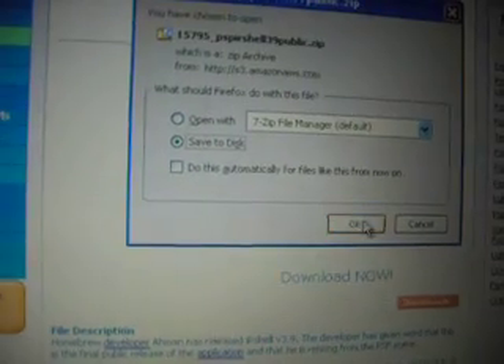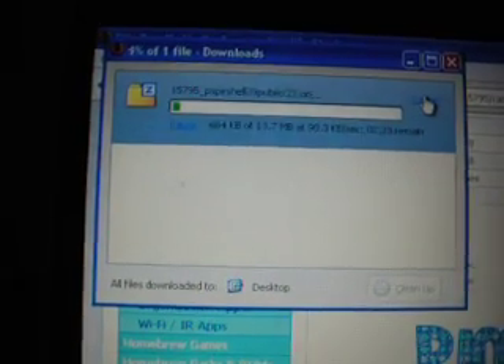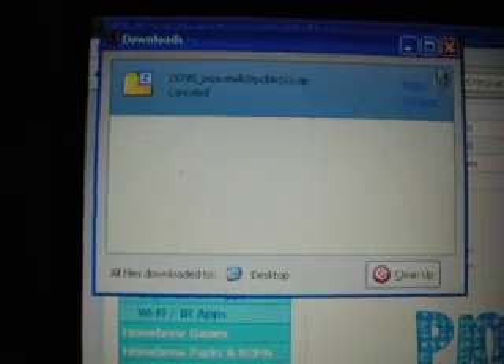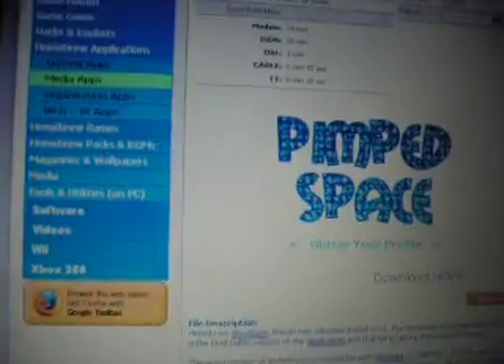It shouldn't take that long. Since I already downloaded this, I wouldn't need it again. Then there should be another patch for the 3.0 — click here and download it.